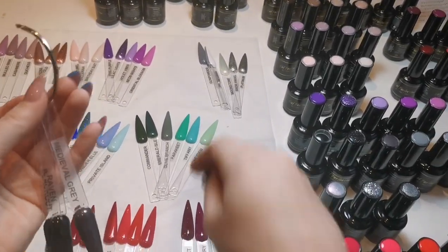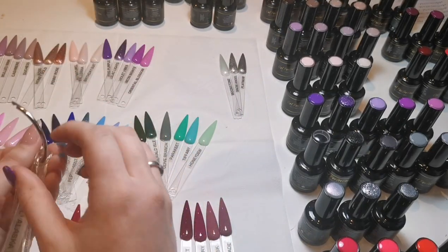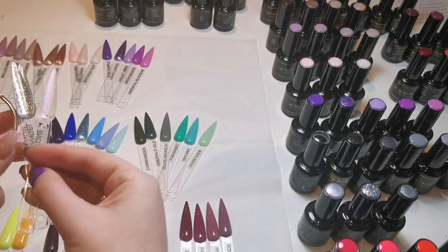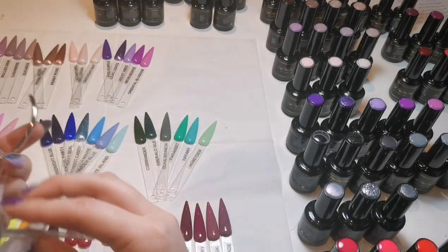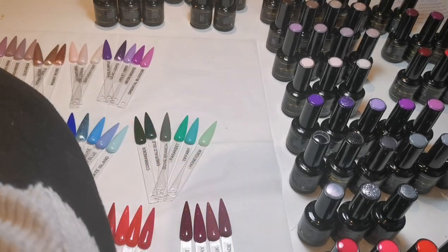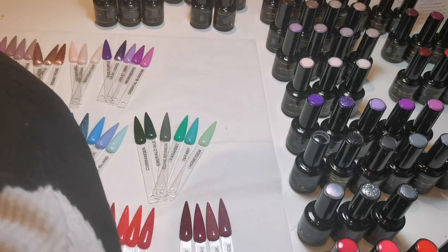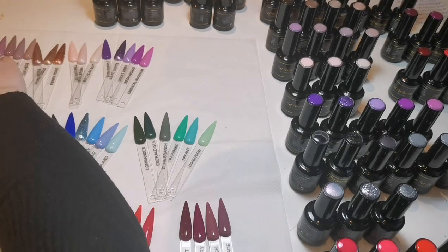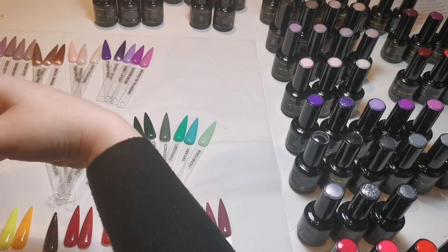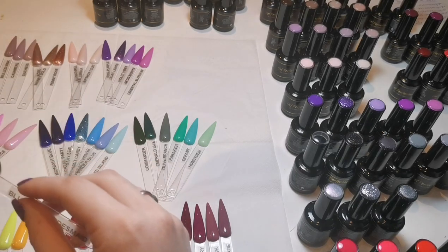I have swatches for everything I've got, so I want them all to be in the same sort of order. I've got another brand of gel polish and acrylic colors, so I make sure I have the same things in the same sort of order — blacks, grays, white, nudes, browns, then purples, pinks, blues, greens, and then reds, corals, and oranges. I'm going to go ahead and put all these on rings now.